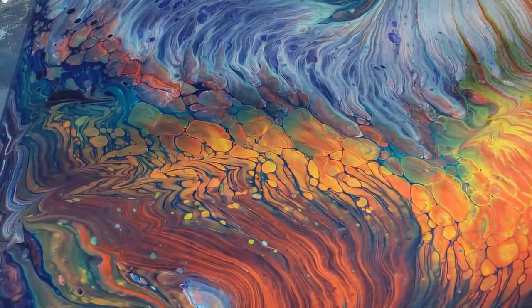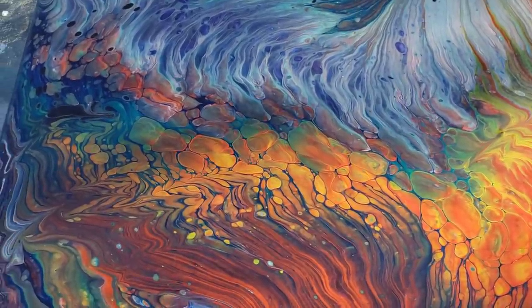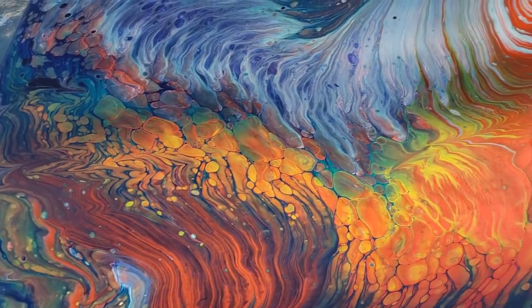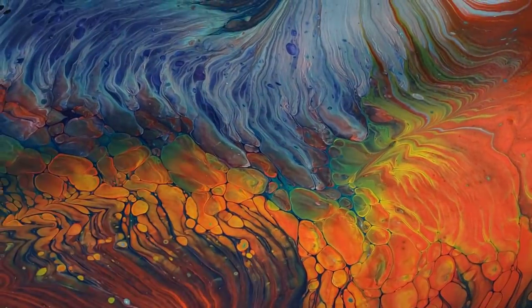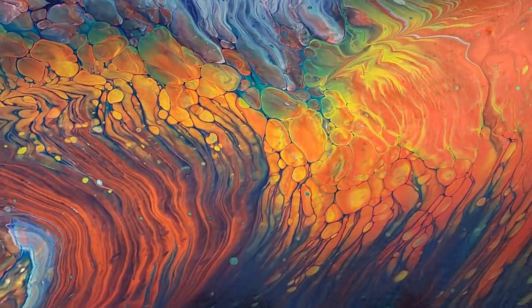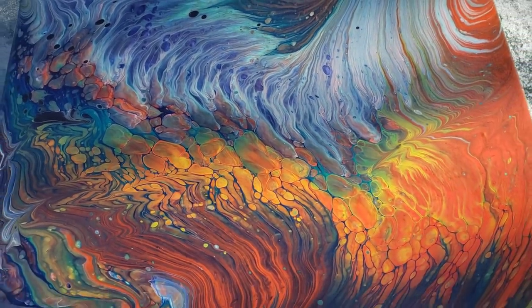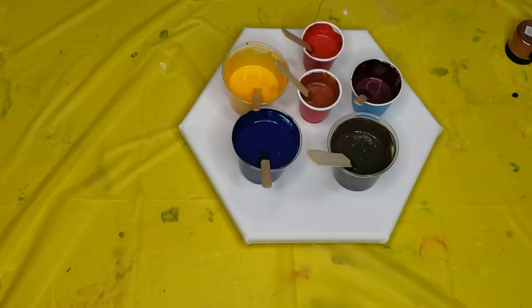I'm still going to resin it even though it has that shine, just because that's a thing of mine — I resin all my paintings. It seals them in, it protects them for a very long time, and I just love the way it magnifies. It will magnify these stone-looking areas. So anyway, let's get on with the show. If you're interested in either of these paintings, just email me, artbytami at yahoo.com.